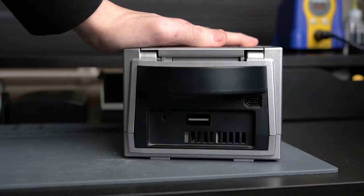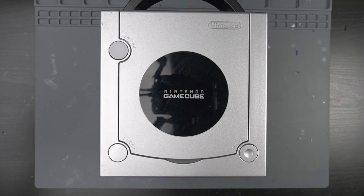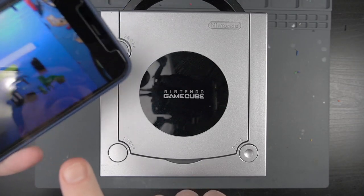But Dan Koons has saved the day. He's developed a kit that allows you to replace the analog port on the DOL-101 models with a digital port, allowing you to use these HDMI adapters with these newer GameCubes. Let's head over to the bench and see what it's all about. I'll be basing this guide off of Dan's install video. First things first, let's take apart this console.